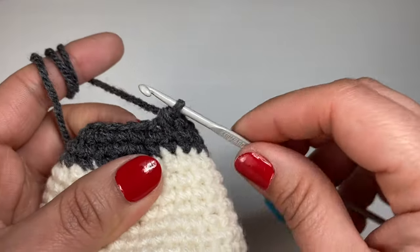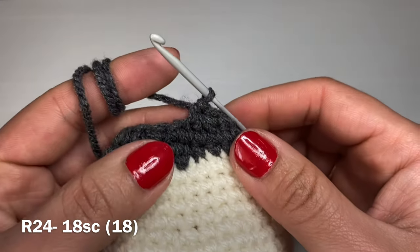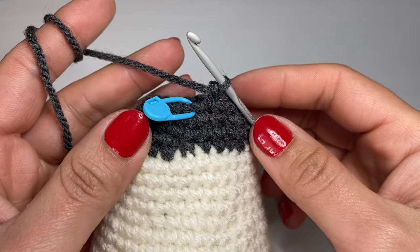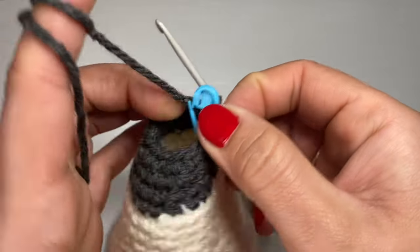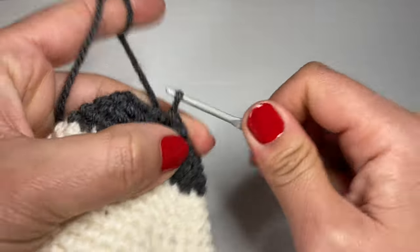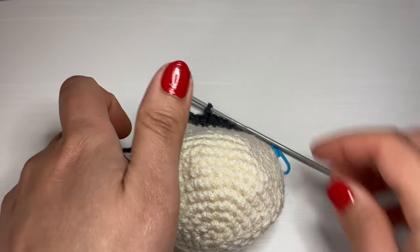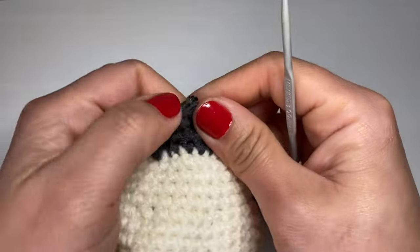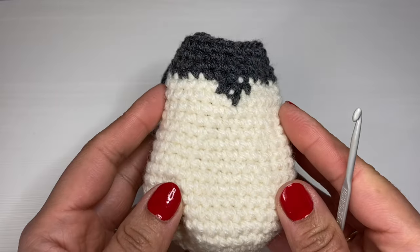Start the next round with two single crochets in a row, then a decrease — pull up a loop from the next two stitches, three loops on hook, yarn over and pull through all three. Repeat all the way around; stitch count should be 18. Work one final round of just single crochet — 18 single crochets. Finish off the body with a slip stitch, snip the yarn, and secure. Fill the body with fiberfill before attaching the arms and legs.